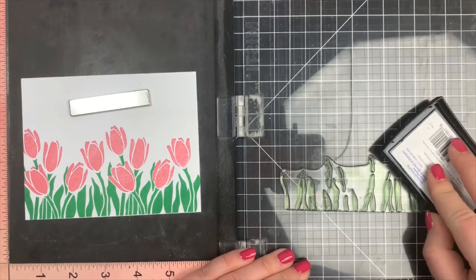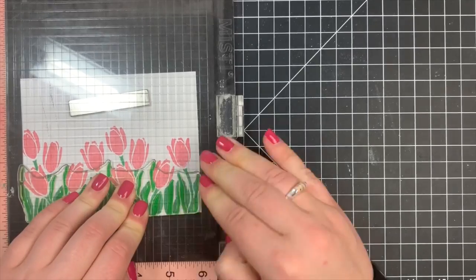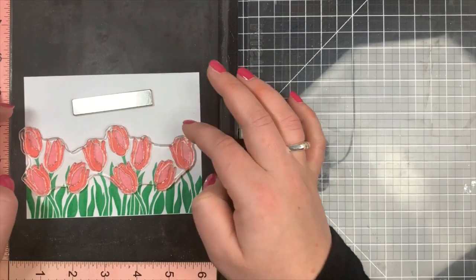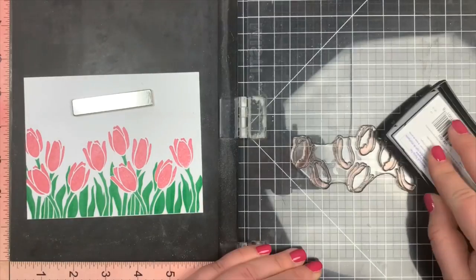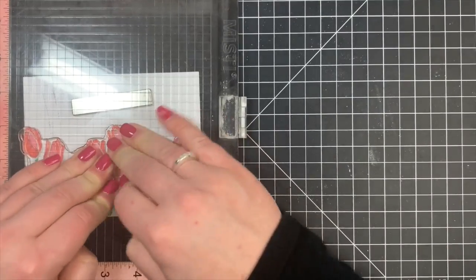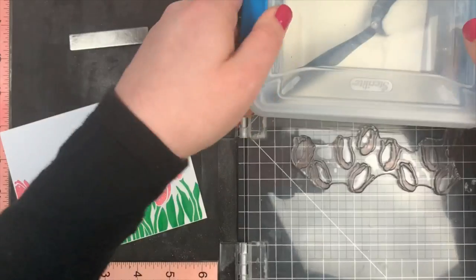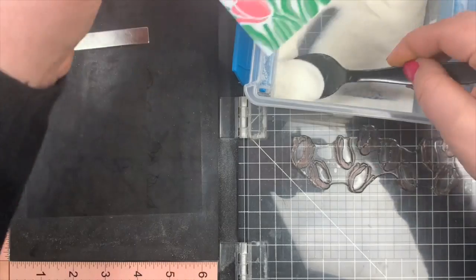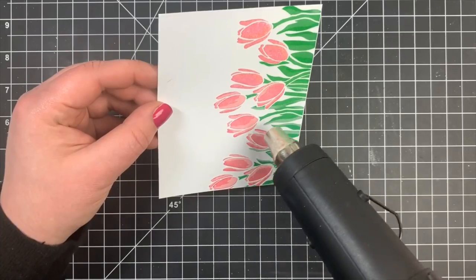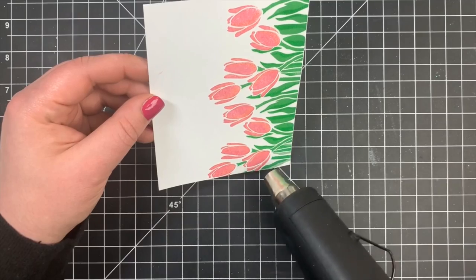I'll line up those two detailed layers and stamp those down with Versamark ink. I'm stamping these down together — since they don't overlap — before I actually sprinkle on my embossing powder and heat set it. That way I avoid any additional warping and can heat set everything all at once. I'm going to be using clear embossing powder. You can definitely use a colored embossing powder. The clear won't give you a different color, but it does add a little bit of texture. It's very hard to see on camera, but you can certainly see the layers — it just adds a subtle detail.